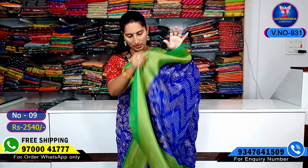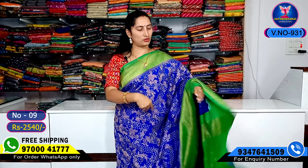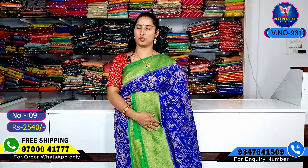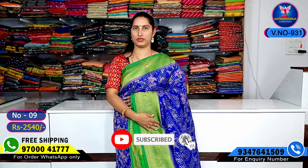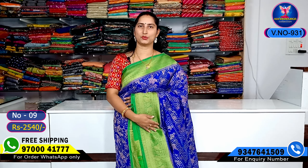This is all over. And pallu part and blouse part. Friends, if you want to see the colors of this video, I will show you a screenshot — WhatsApp number 9700041177. I will see you in the next video, friends.